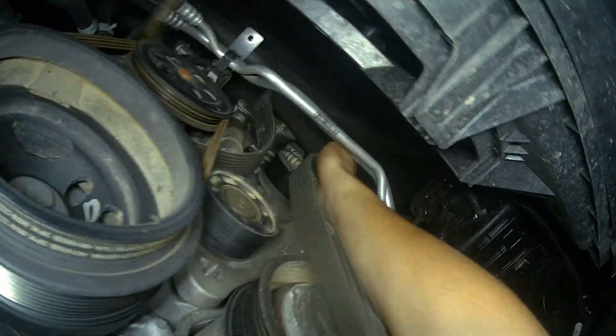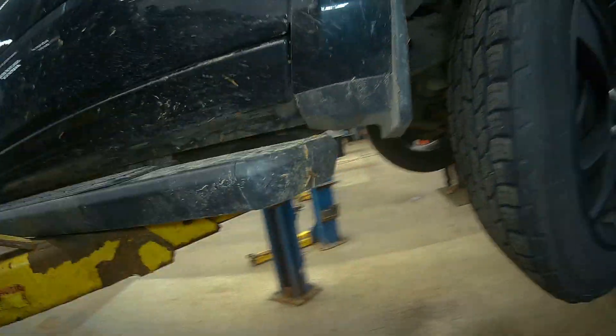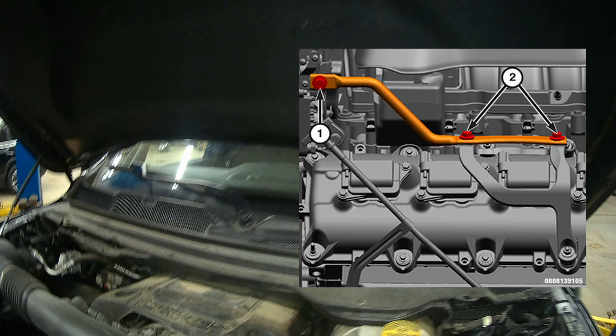Once the belt is removed, we can go ahead and lower the vehicle back down and get back under the hood. We need to remove these four bolts on the front of the MGU and these three bolts on the side of the MGU. This will allow us to pick up the MGU and take it out of the truck.